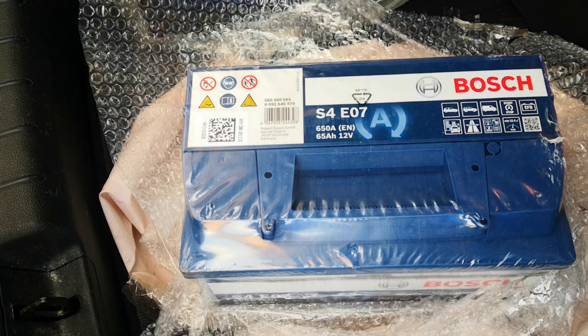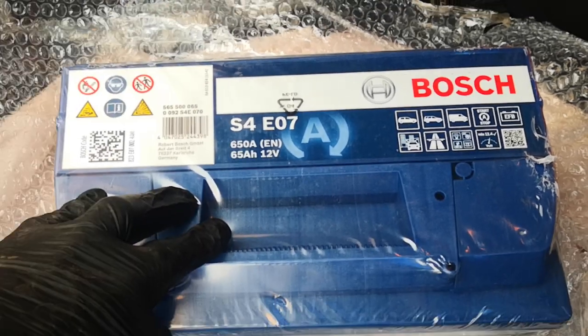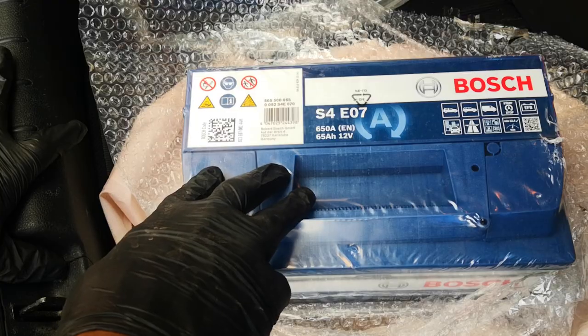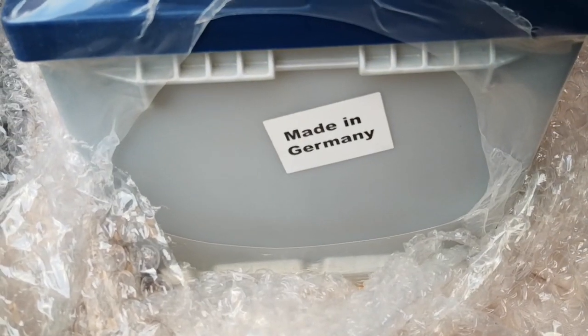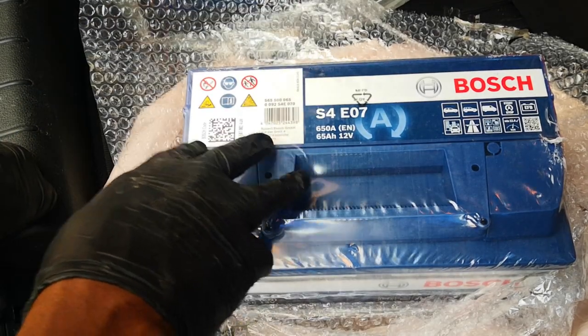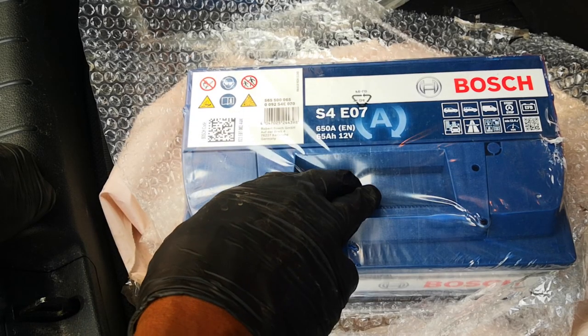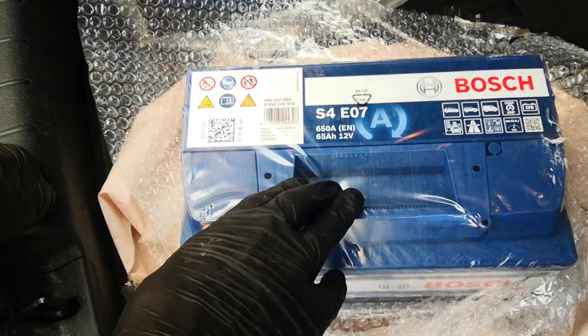Hi guys, today in this video I'm going to be upgrading the battery in my car to a Bosch enhanced flooded lead acid battery. This is a step up from your regular sealed maintenance-free acid batteries. Bosch needs no introduction in terms of batteries, but I'm going to be doing a couple of tests before I install this battery — I'll read the manufacture date, run an analysis on the state of health as well as the state of charge, interpret our results, charge this battery up, and repeat the analysis before putting it in the vehicle. Now let's crack this.